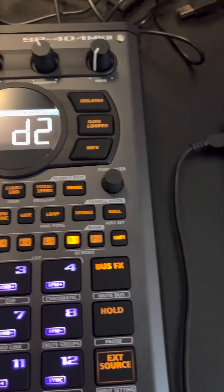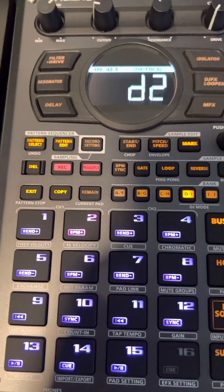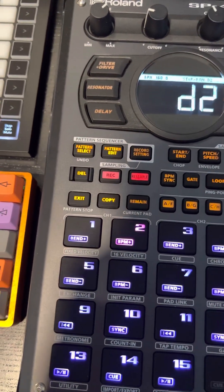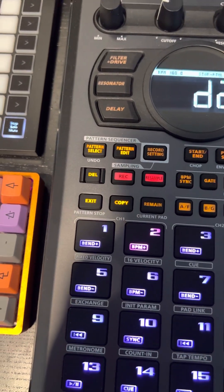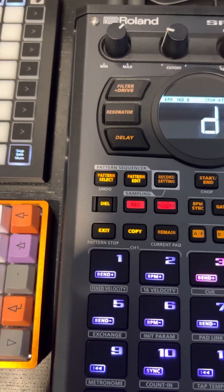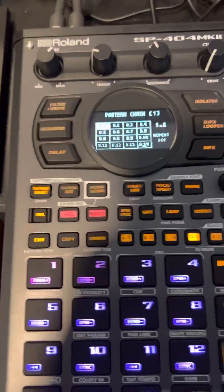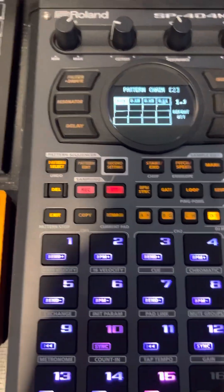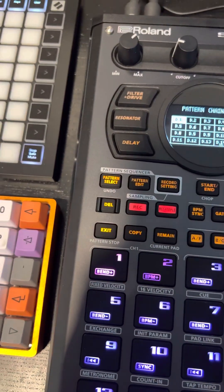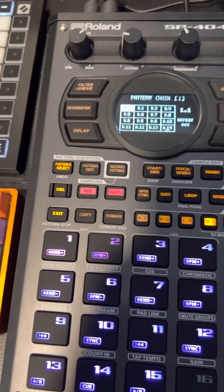So what I do is I use the pattern chaining and then just resample, but I mute each section so I have however many samples I want in each group playing through. I've got two pattern chains — one of them has 16 patterns and then the other one has four, because you can have a maximum of 16 patterns in a chain. So I just mute whatever I don't want in a stem and then just resample this entire pattern chain to a new sample.